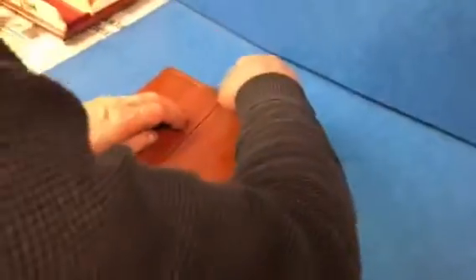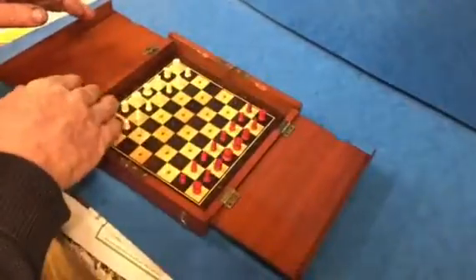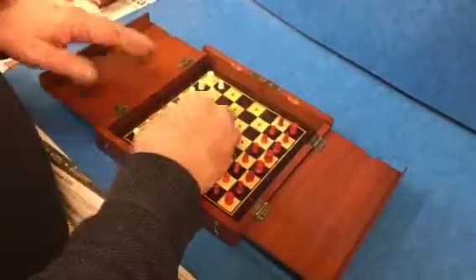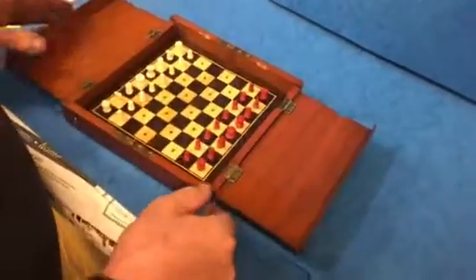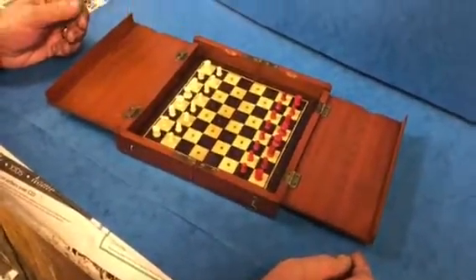When you unlock it the flaps unfold and you've got a lovely rosewood and sycamore checkered board with bone chess pieces. It's in lovely condition and is a beautiful chess board.